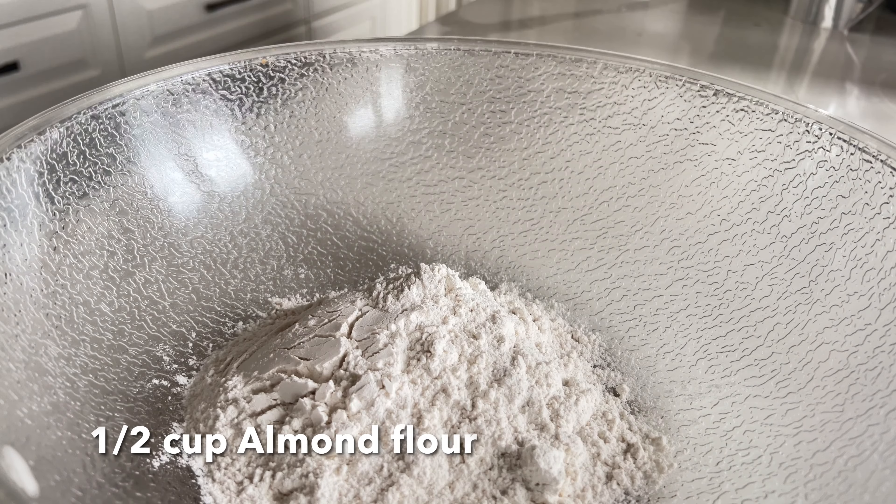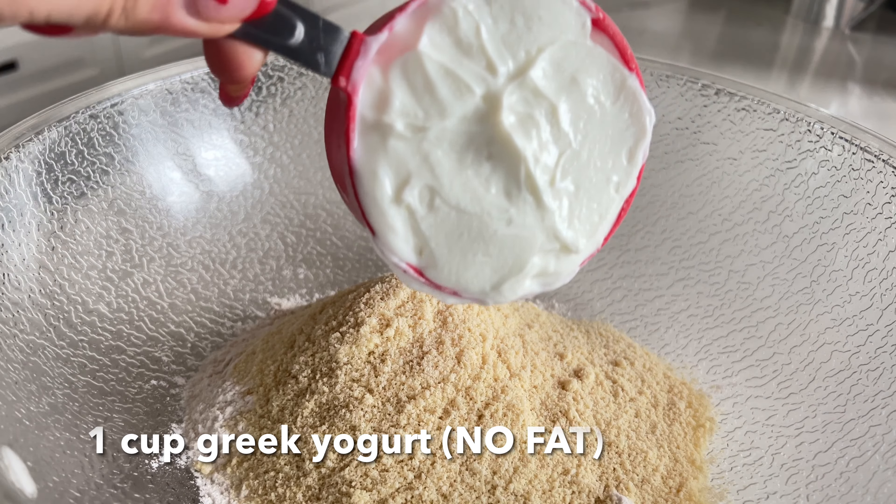Some flour, some almond flour, and some no-fat Greek yogurt.